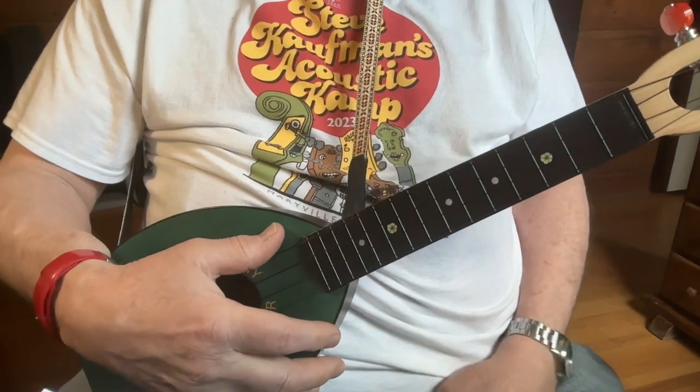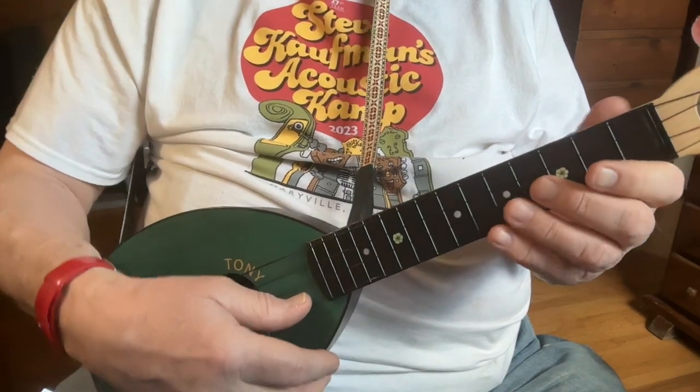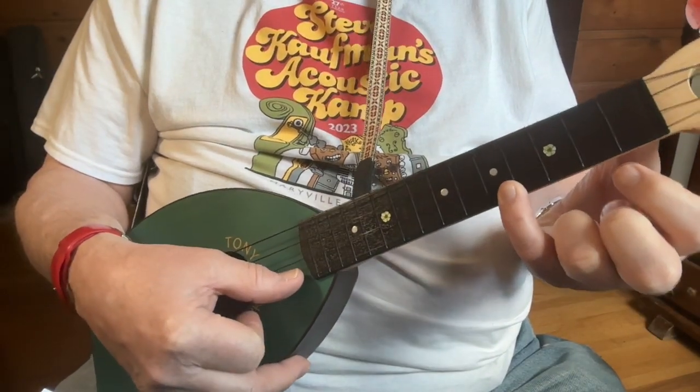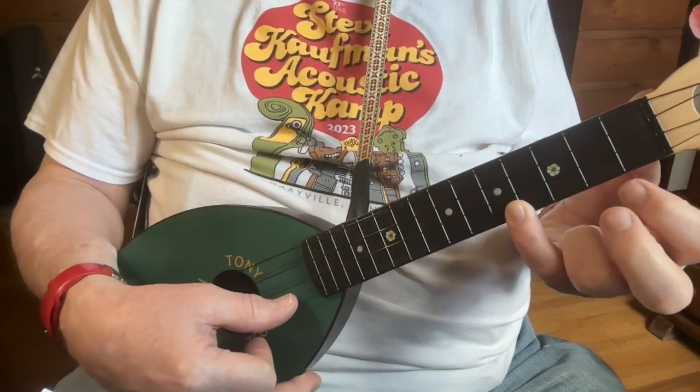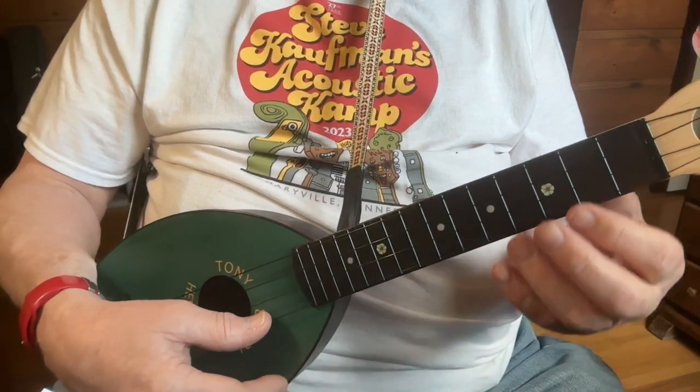Here's a fiddle tune, Soldier's Joy in the key of D. Two A parts, two B parts. Fun song to play, but do notice that there's a reach with your pinky or some finger way up to the fifth fret, and it's a tough one to get, so it's well worth the practice.